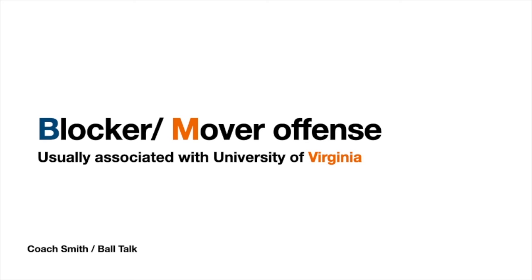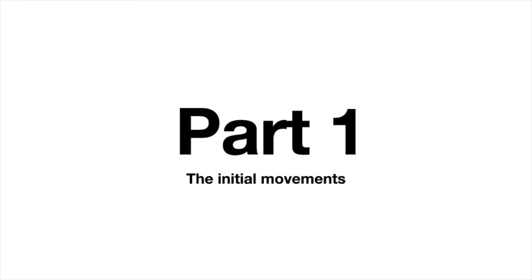Coach Smith here with Ball Talk, looking at the blocker-mover offense, usually associated with the University of Virginia. Here's part one of the initial movements.